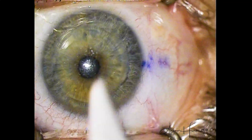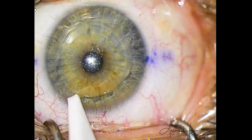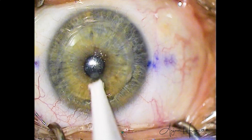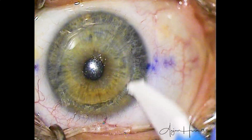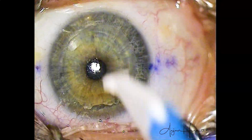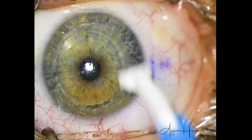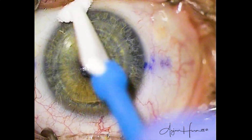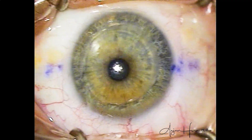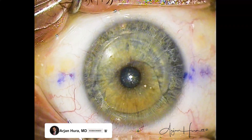These final steps — I'm just squeegeeing out the fluid from the interface, trying to milk out any excessive fluid and debris, and all of that will lead to a faster 20/20 or 20/15 day-one visual outcome for the patient. There is a little loose epithelium at the incision edge here — this will heal in nicely and will be of no consequence. The patient may be in slight discomfort for the rest of the day, but certainly by the next day they will feel fine. There are so many other steps and points to cover — not enough time in this video. Stay tuned for more videos about SMILE surgery, and subscribe for more refractive and cataract surgery content.